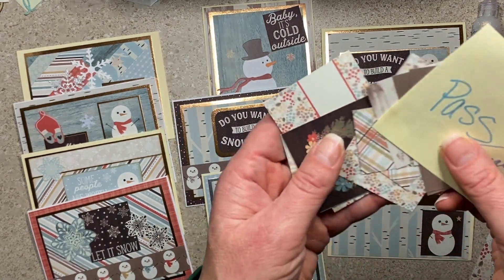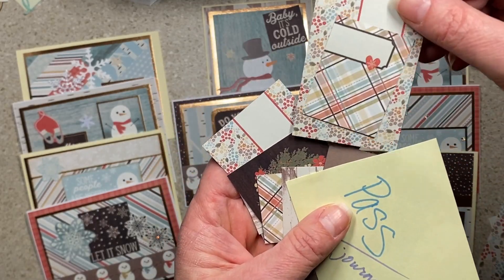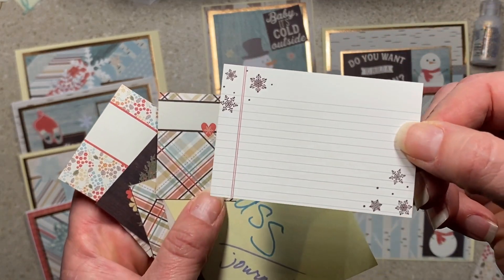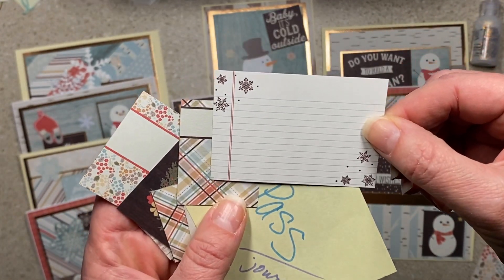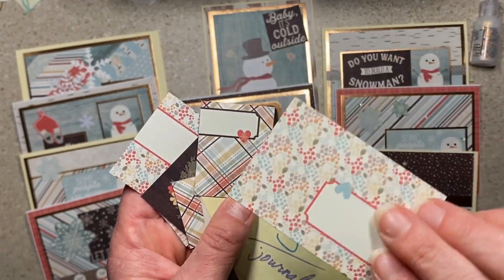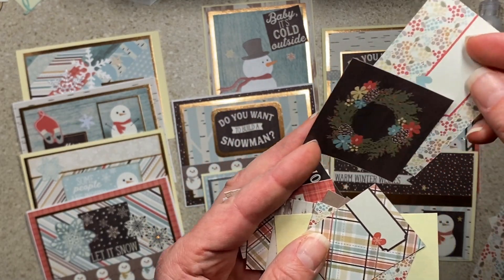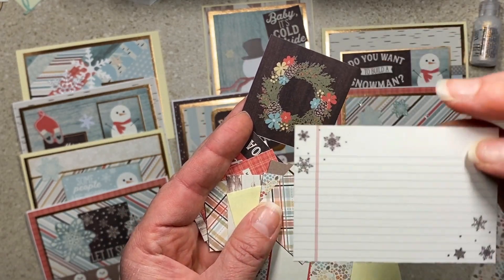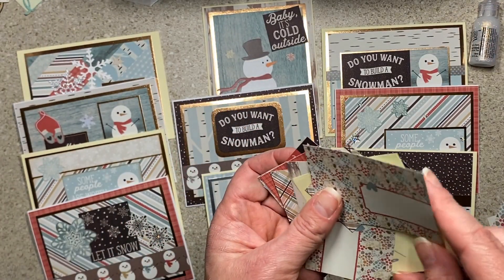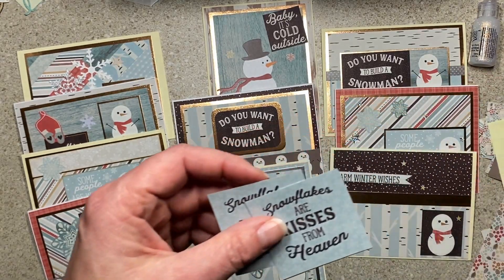Some of the sentiments — or little journaling cards — that I didn't use, I'm going to put with my journal-making stuff, because they'll be really cute in a journal. One side is fall and one side is winter, so it's a neat idea — just a little late for me on all the brown. I was in a big hurry tonight, so those are going in with some journal-making stuff I have going.